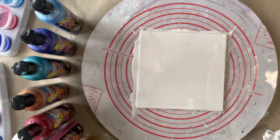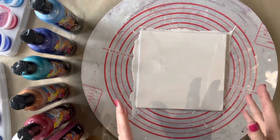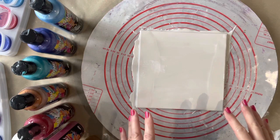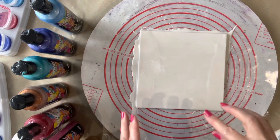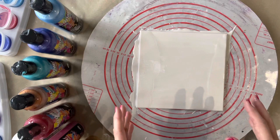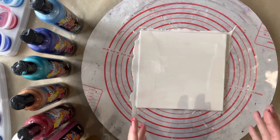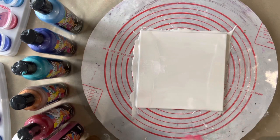Hi everyone, welcome back to Studio 33 Art by Kay. I'm Kay and today we're going to be doing a 20cm x 20cm ceramic tile. I'm just going to be creating some blooms which I'm then going to do a spiral wreck. I just love the effect of this particular technique and I thought I'd do one again since I didn't video the last one.